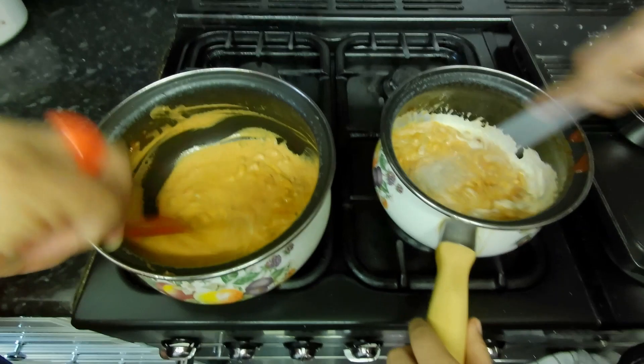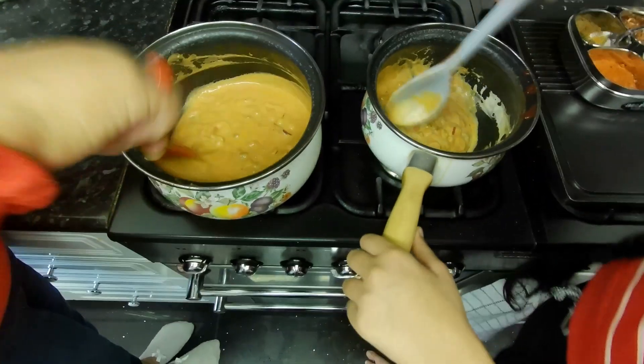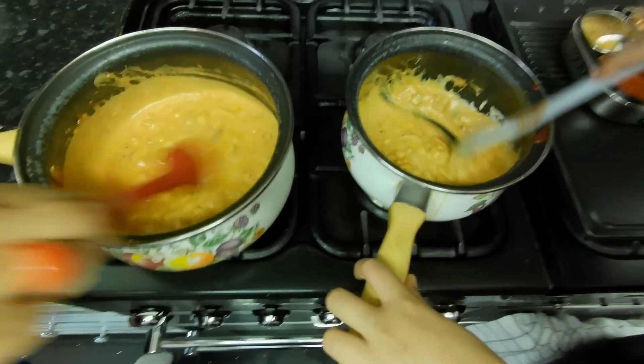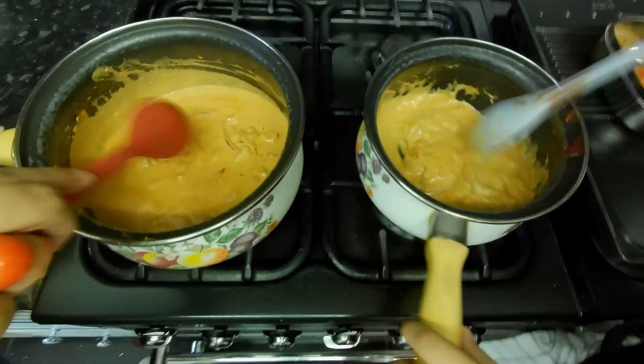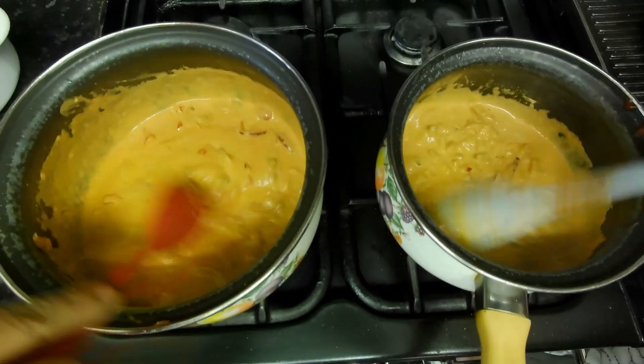I'm going to win again now! I think mommy can't beat you — mommy said that last time but she lost! You never know, you never know. Creamy sauce is ready.